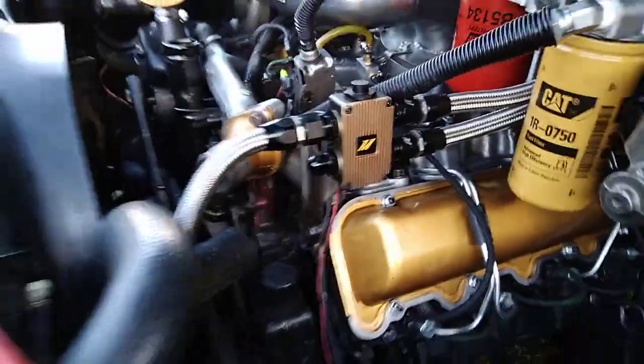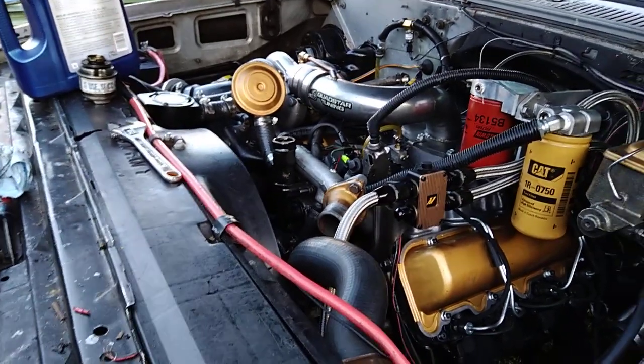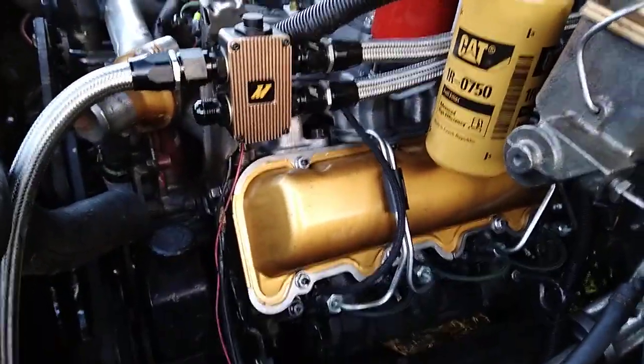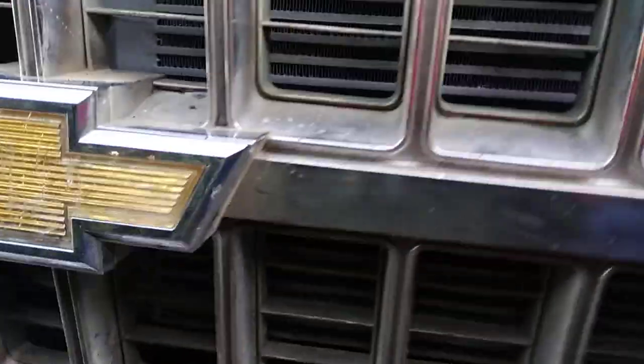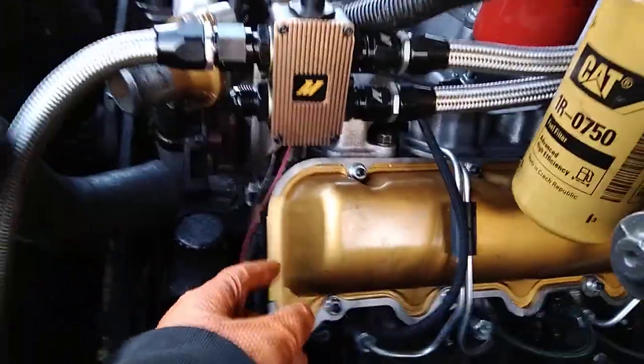So if I don't drain that out and I just fill it up — you know, seven quarts with oil — then I'm going to have two quarts of used oil in there, which is not ideal. So just remember guys, if you have an external oil cooler on your truck and you're doing an oil change, make sure that you're also pulling your lower line to your cooler and draining that as well.